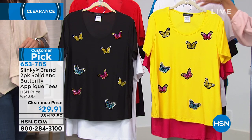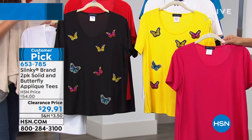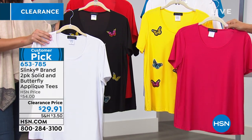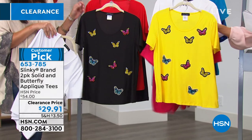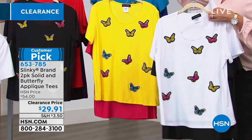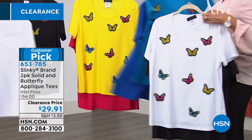This is a two-pack of both a solid and a butterfly tee from Slinky — a fantastic fabric we love so much: soft, lightweight, stretchy, doesn't wrinkle, doesn't attract pet hair. About 25 inches in length. You can choose bright fuchsia with yellow appliqued butterflies, or black and white — solid black with butterfly in white — or cobalt in two different blues: turquoise and royal blue.